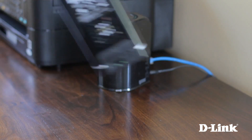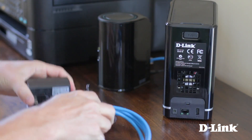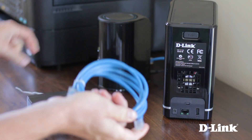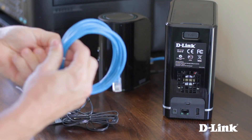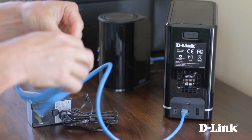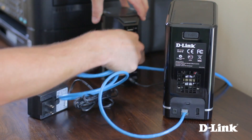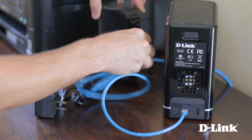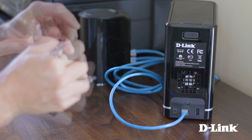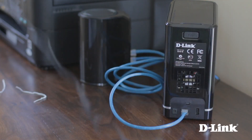Now grab the power and ethernet cables, as well as the DNS-320L, and head over to your router. Start by connecting the ethernet cable to the back of the NAS and to the LAN port on the router. Then connect the power and push the power button on the front of the device.